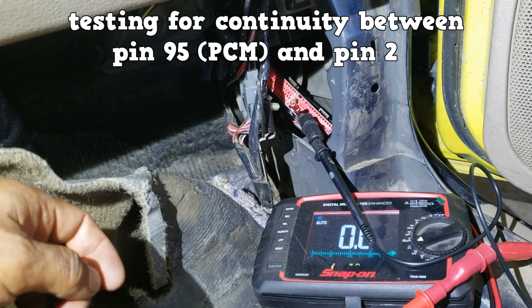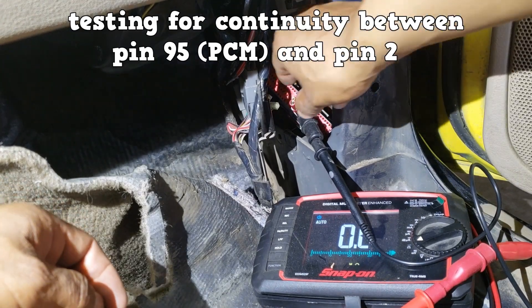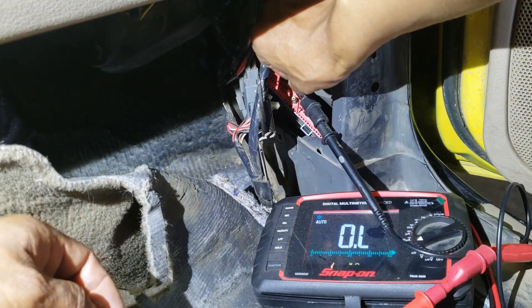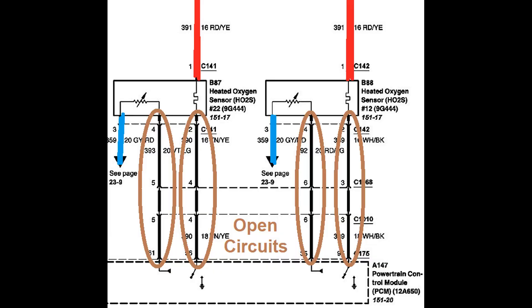I was able to reach the PCM's connector in less than 10 minutes. Here, I'm testing for continuity between pin 95 on the PCM's connector and pin 2 on the female connector that feeds the oxygen sensor. No continuity. The other wire also shows no continuity. Open circuit confirmed.